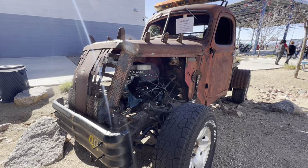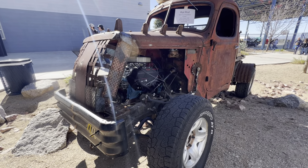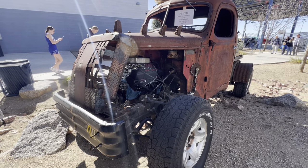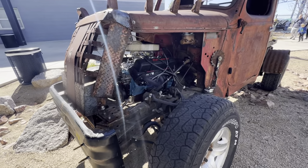Let's do a longer video on this. I just did a short. So this is a 1999 Ford Expedition frame, a 1973 Chevy 350, and a 1938 International Truck Body. A lot of interesting things on this.